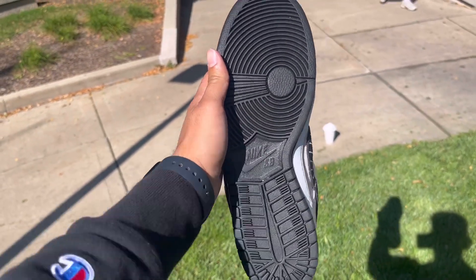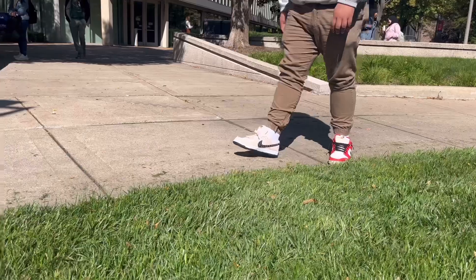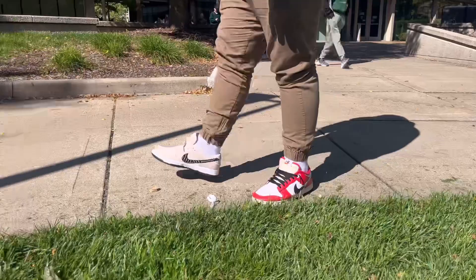Also peep the colorway — it does come with your black outsole. My homie decided to throw them right on foot so I can give you this on-foot footage and they look great.